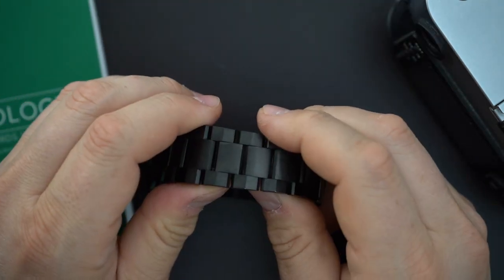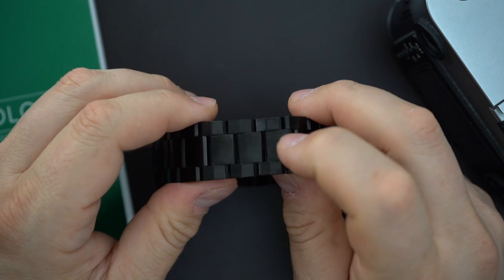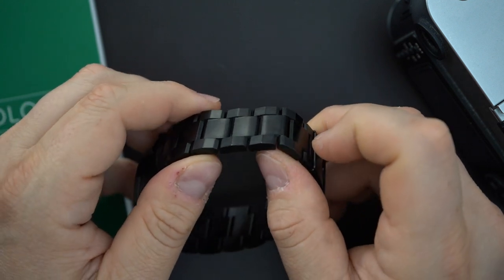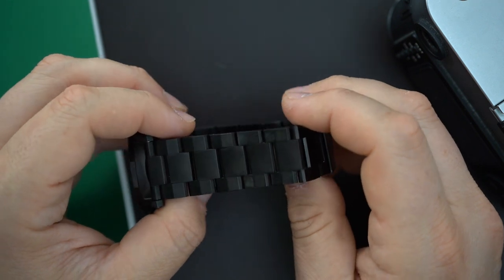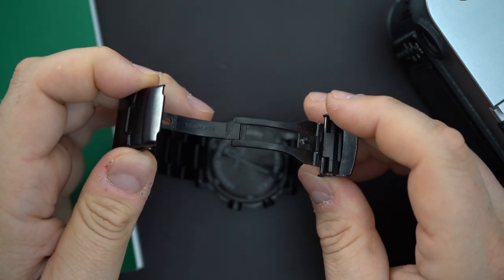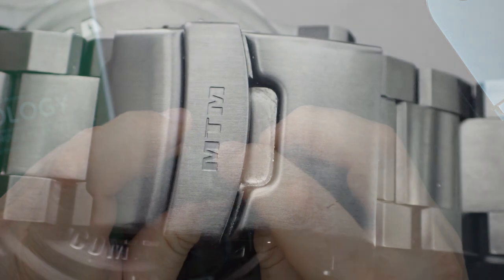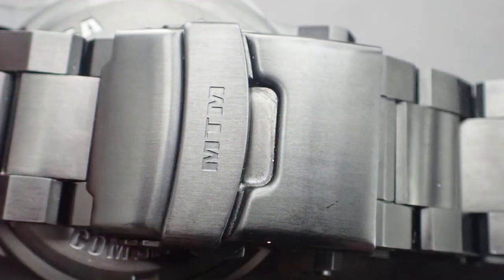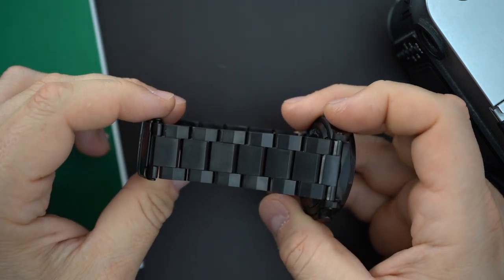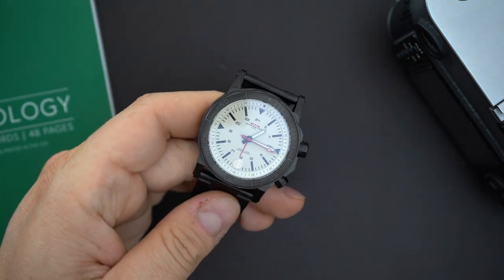These are real screws requiring two allen keys to undo. There's a bar between the lugs — no spring, just a bar that screws in. The bracelet has big screwed links, all PVD coated, with ridges on the outer links and chamfered edges on the center links — almost a satin finish. The signed buckle has three positions of micro-adjust; I'd like to see a bit more, but it's a really big chunky bracelet.